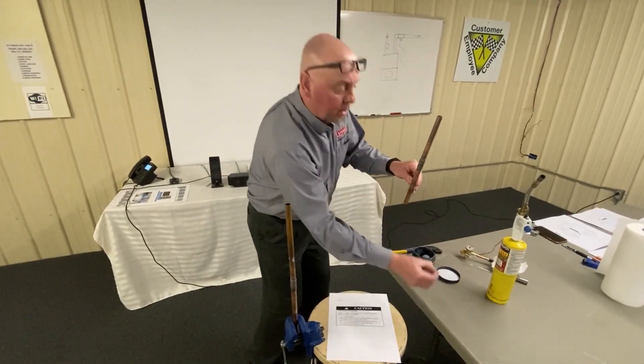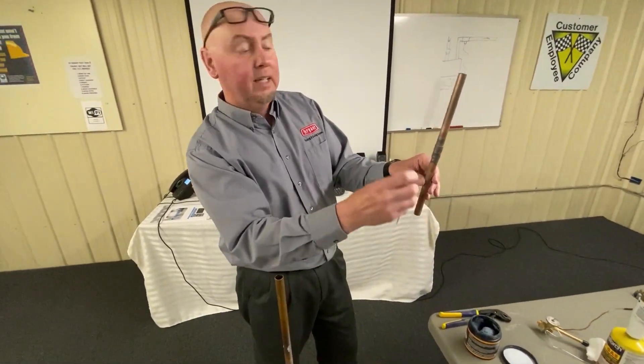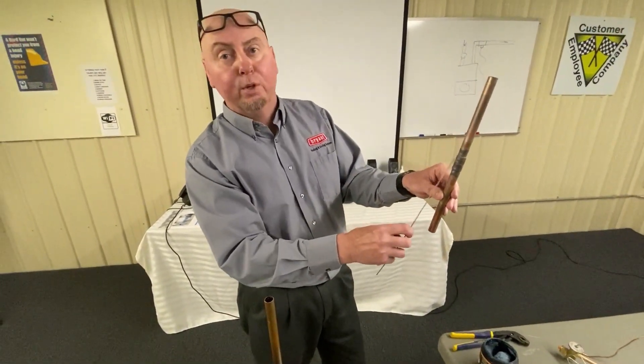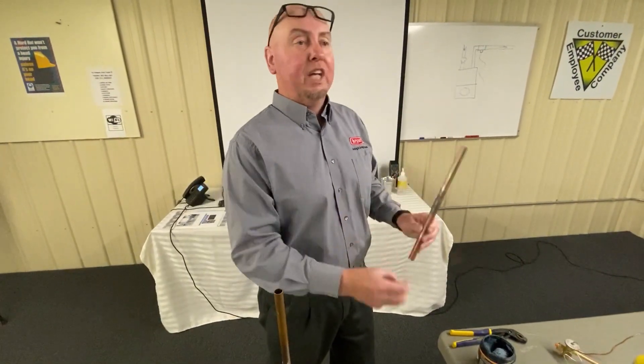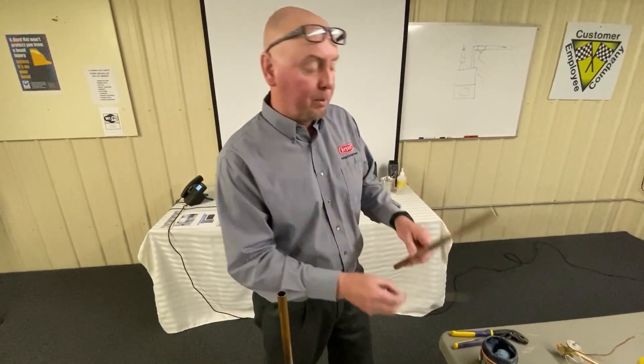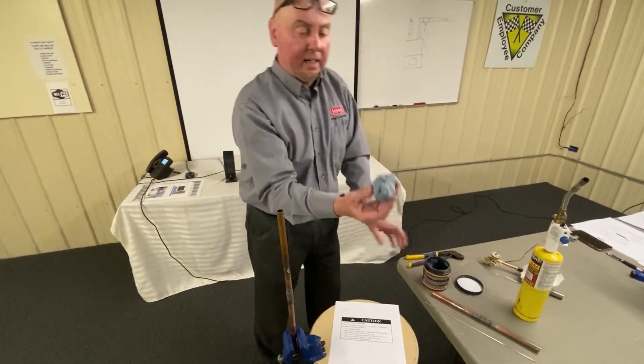In order to braze a joint with brazing rod or Dynaflow — something with 12-13% alloy — you're going to have to be anywhere in the neighborhood of over a thousand degrees: 1100, 1200, 1300 or so. It takes seconds to go over 250 degrees and damage that valve, so you have to protect it using something like Solder Weld Hot Block.